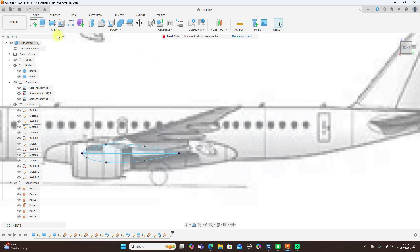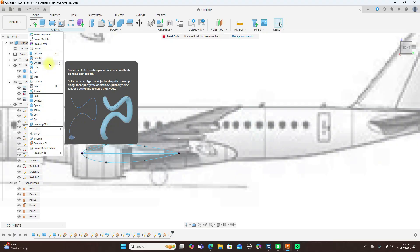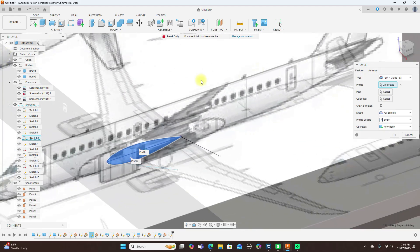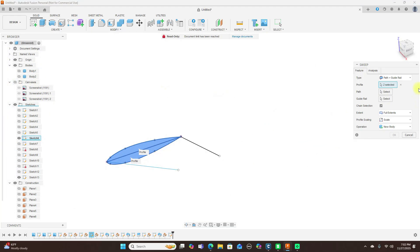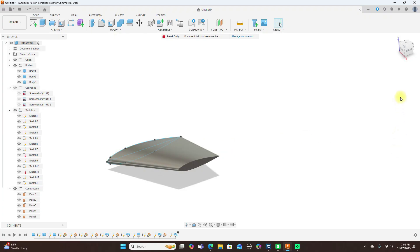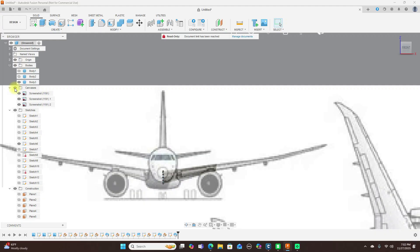Next, depending on what you want you can use surface modeling or solid modeling — I'll just stick with solid. Select Sweep, change this to Path and Guide Rails. The profile is going to be these two here. Turn off the canvas so we can see this, then the path — select the front line — and the guide rail — the back line. Set to Full Extents and click OK. And we have our first piece.